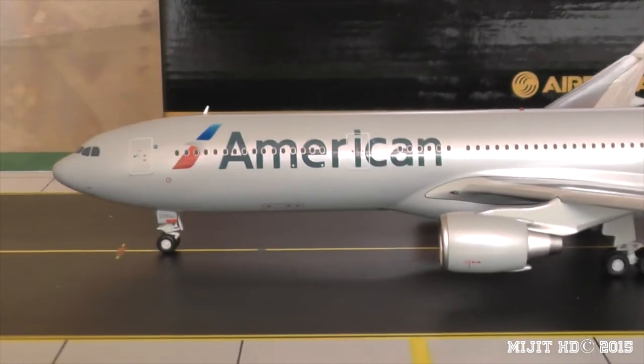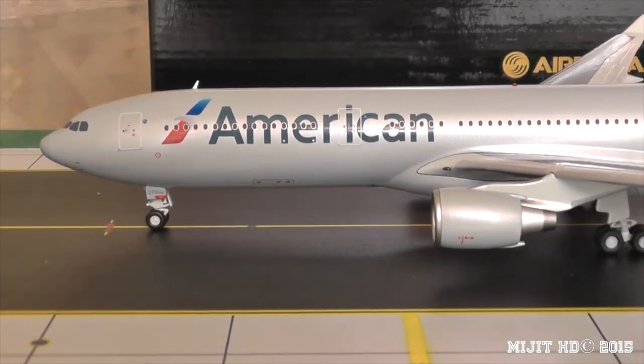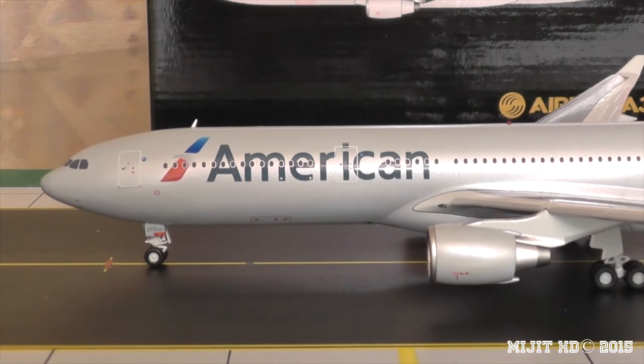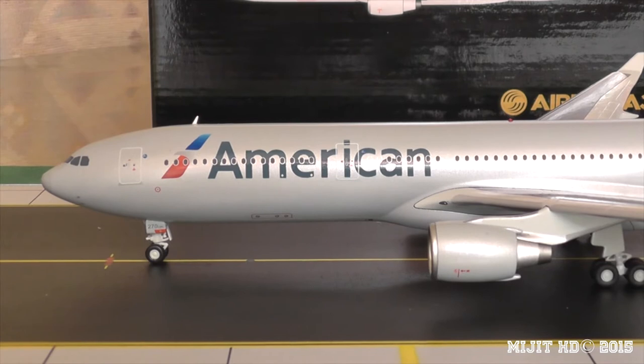American Airlines is part of the OneWorld Alliance, which consists of 15 airlines from around the world. During the merger with US Airways, US Airways became part of OneWorld from Star Alliance while the merger was ongoing, because they're technically now owned by American.